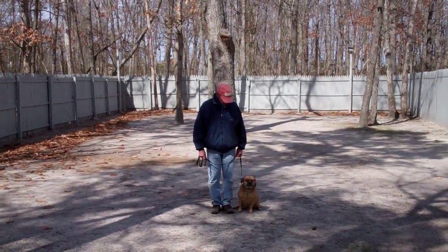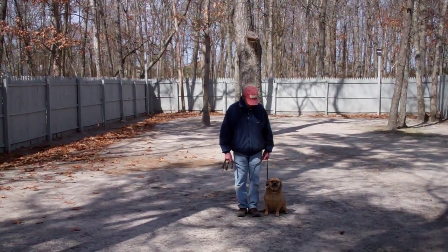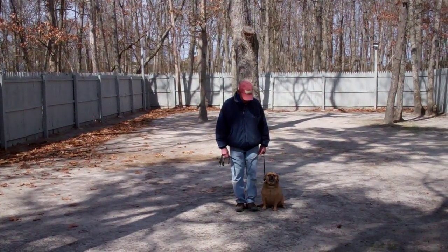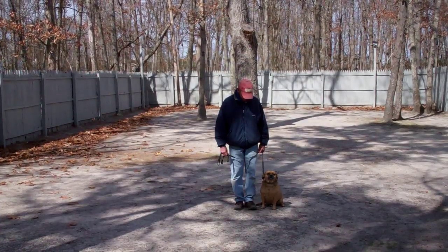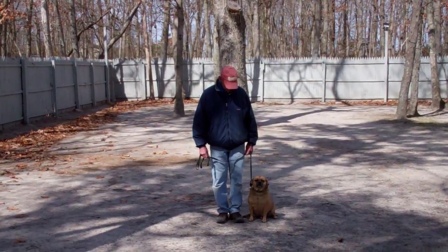Good afternoon and welcome to Williams Dog Training Company. We're here today with Fred and Reese, and what we're going to be demonstrating for you today is Reese's ability to understand and respond to his obedience commands, the corrections and motivations that we give him while we are working with him, and the training equipment that we're using.